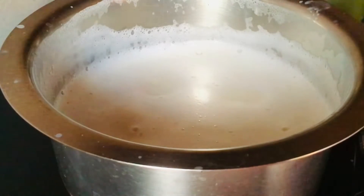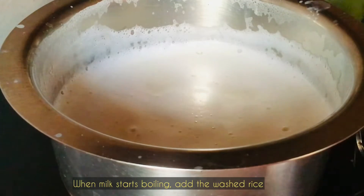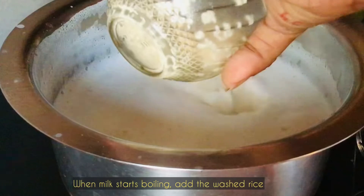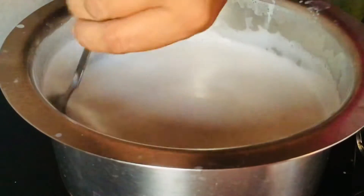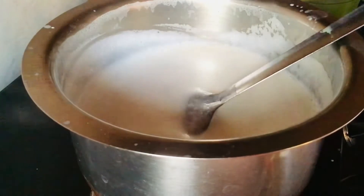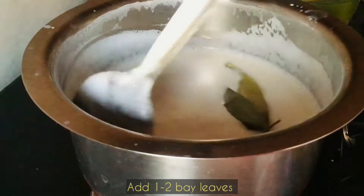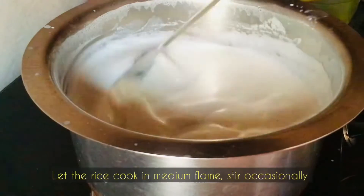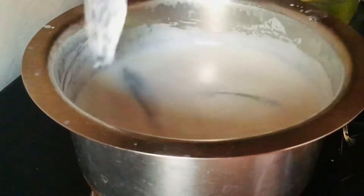Once the boil has come, add the rice. When you add the rice, make sure to lower the flame. After about 5 to 10 minutes, add two tej patta — that is bay leaves, washed. Cook the rice with the milk on medium flame.